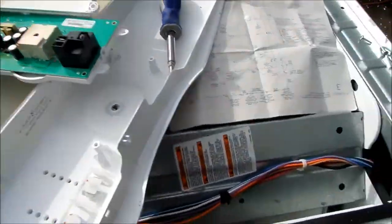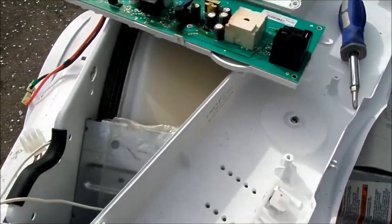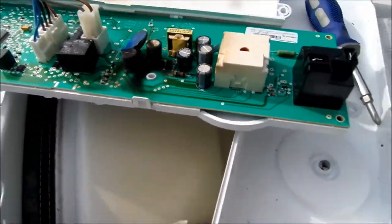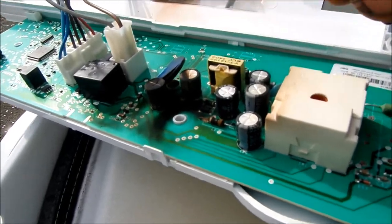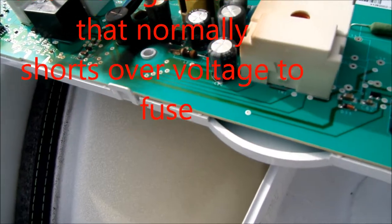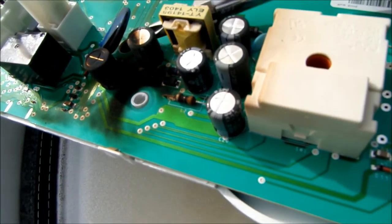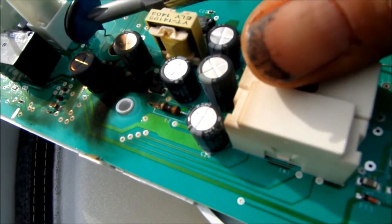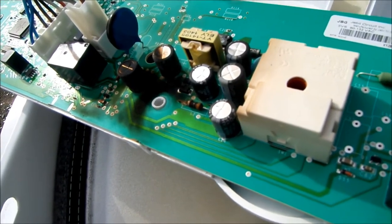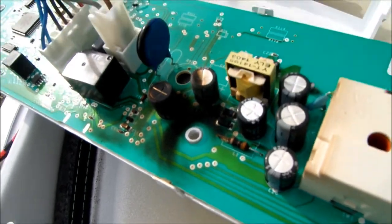Instead of following the logical schematic diagram, what I did is I just pulled the control board apart, and this is what I found. This component here basically took the brunt of the surge — you can see it's blown out. This part here actually serves as a voltage filter that takes the excess surge and deals with it accordingly, and you can see this one is basically blown out.